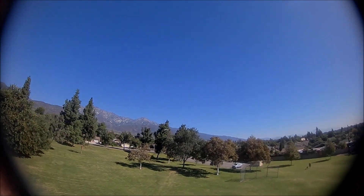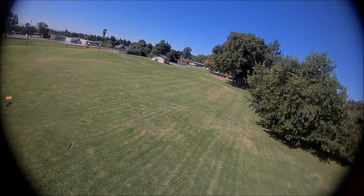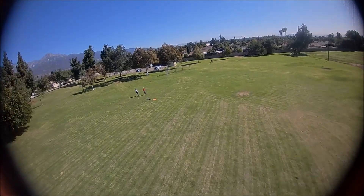Going to come back around and try to find the drone. There it is, flying right past it. Do some circles, try to get the other drone in view again. So it was a success.